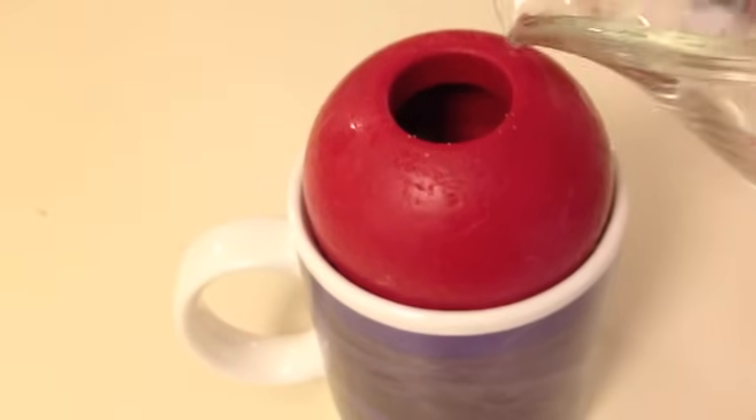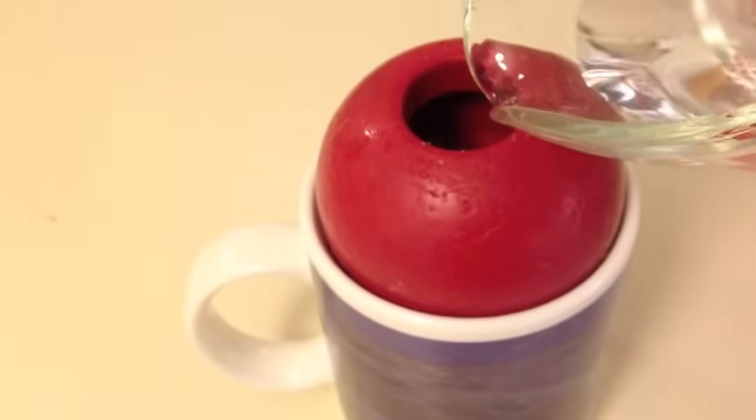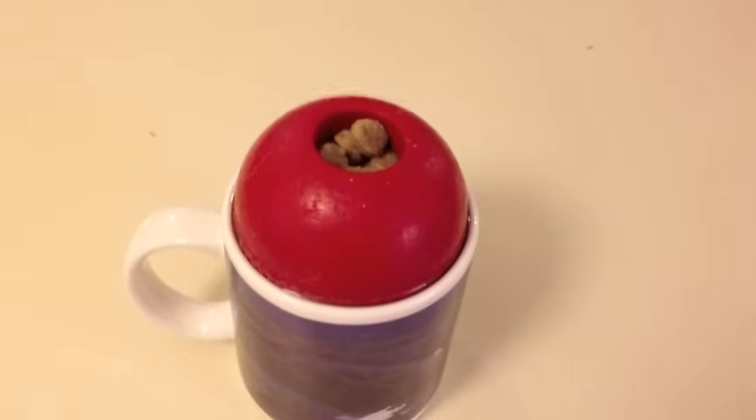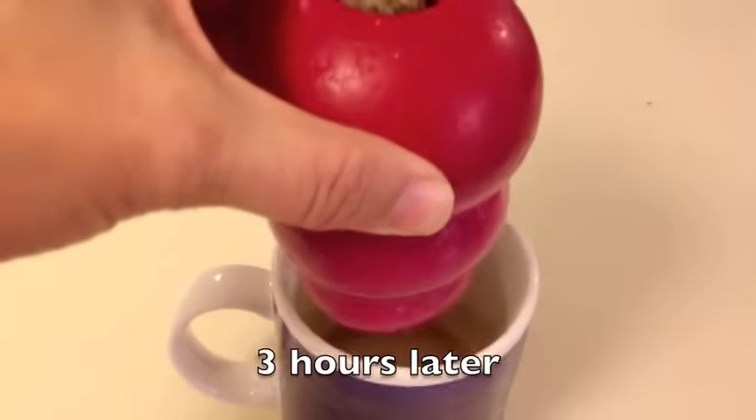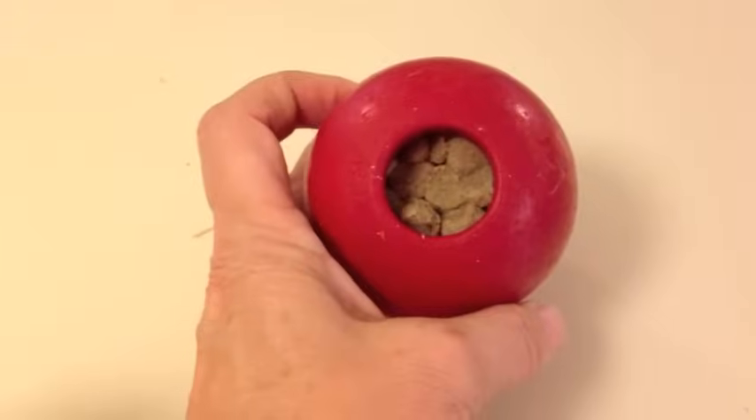For the final beginner Kong, fill it about two thirds full with dry kibble. Put it in a mug and fill the mug with water — the kibble will expand to fill the whole Kong solidly. Watch how difficult it is to get the kibble out when I drop the Kong repeatedly on the counter. If your dog's only method is to lick, be aware that she may press the kibble into the Kong such that it will never come out that way. Go back to the earlier Kongs so she can get more experience chewing, rolling, or dropping the Kong.